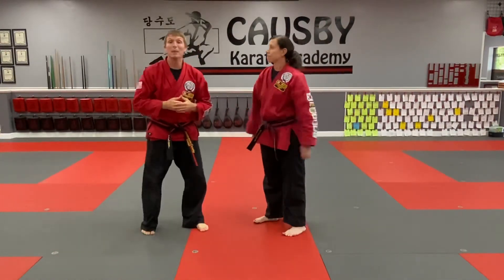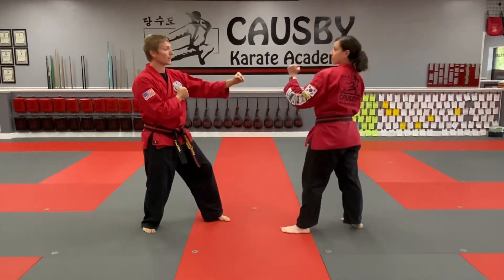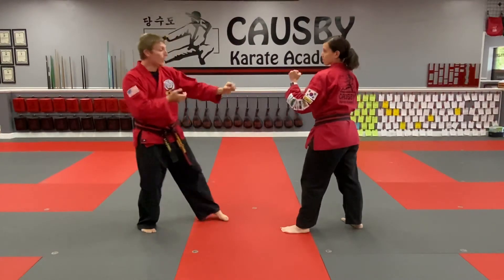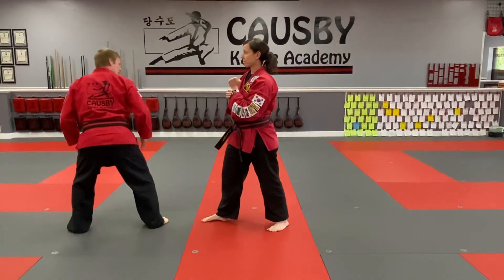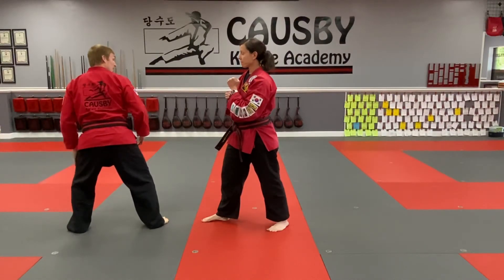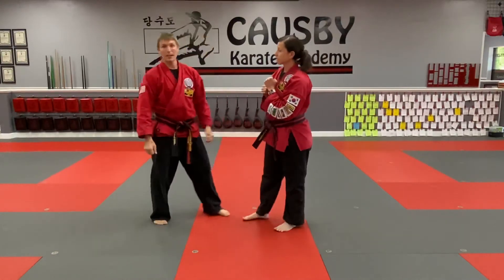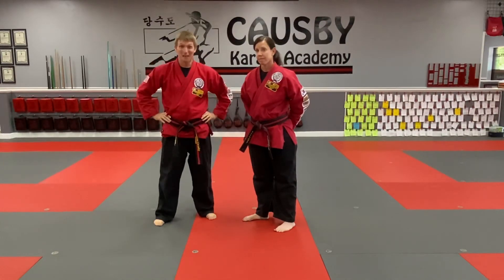Now 24 is a jump spin back kick. From here we're again in right leg back fighting stance. The kick comes in, I'm doing my same palm block. As soon as I touch that, both feet are going to jump and my left leg is coming out with a jump turn back kick. So that is 23 and 24 kick one steps — have fun with those.